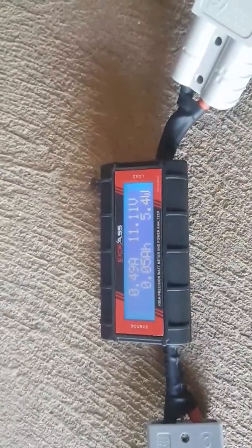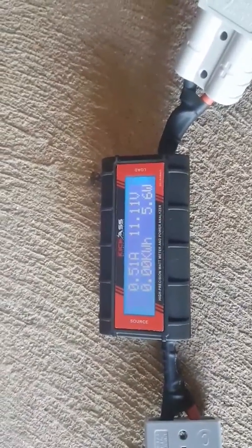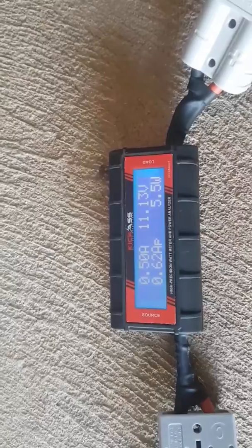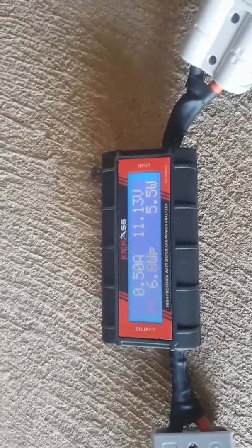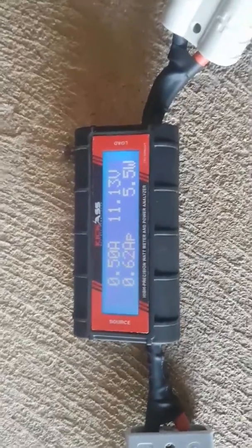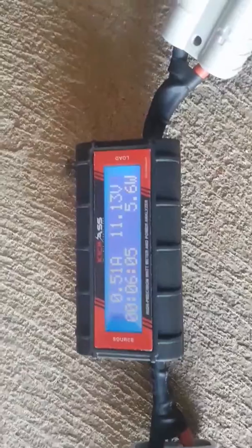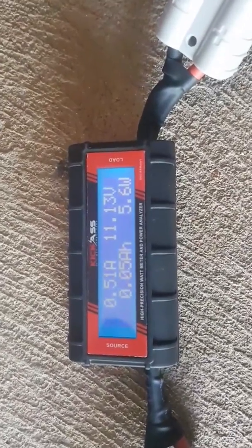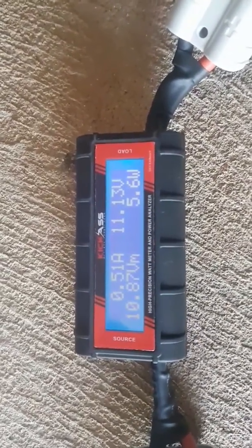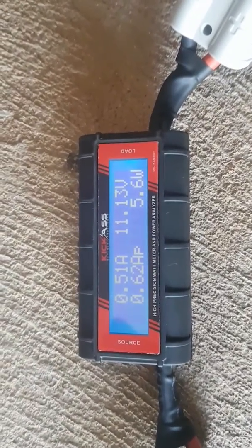Hey guys, just going to quickly run through the latest addition to the camping gear. It's a little watt meter that I picked up from Kickass — basically got it on the internet. They had a sale on; I picked this one up for $25, they're currently going for around $35. It's a watt meter and it can give you a lot of different information.